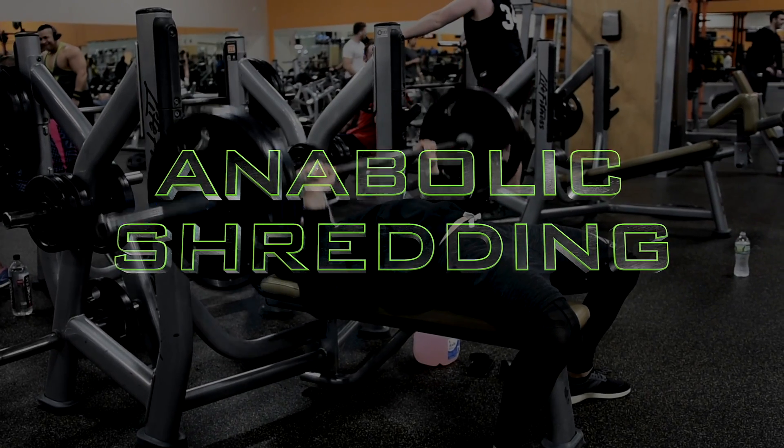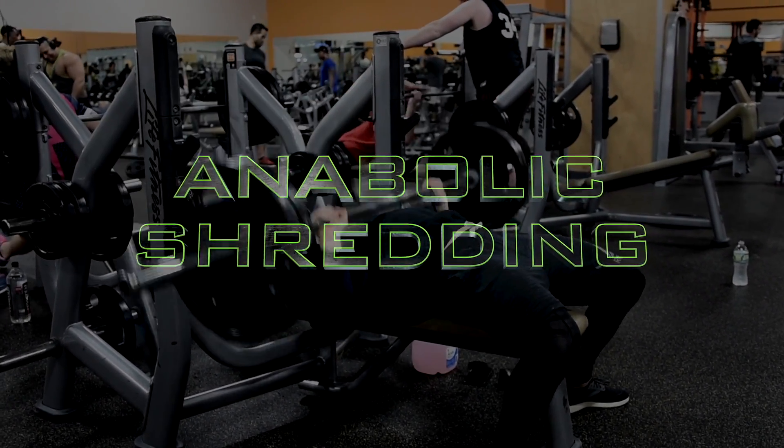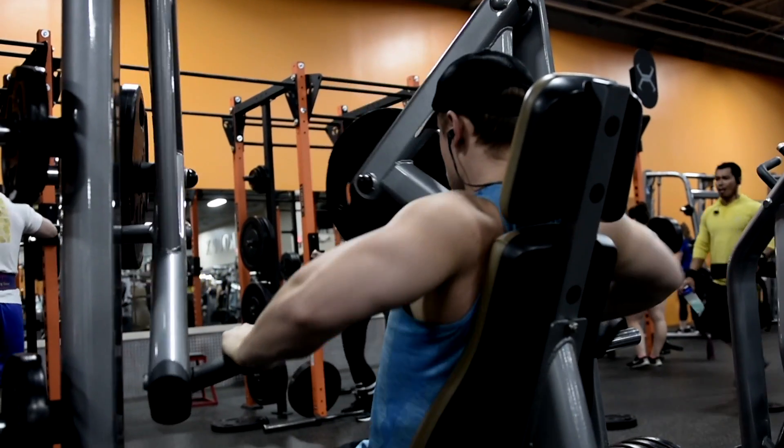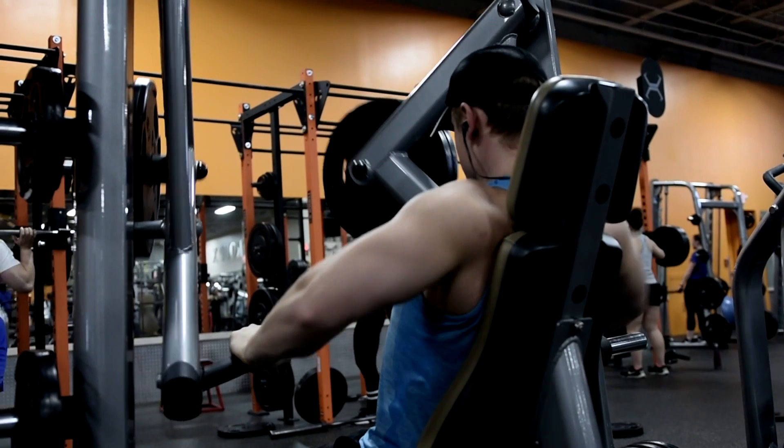Welcome to Anabolic Shredding. I designed the Anabolic Shredding program for those of us who are trying to lose weight, specifically focusing on losing fat, and are trying to maintain as much strength and muscle as possible. The last part is incredibly important to understand.